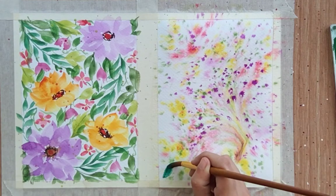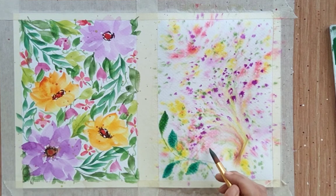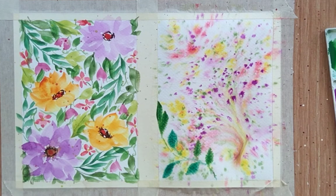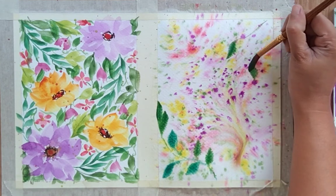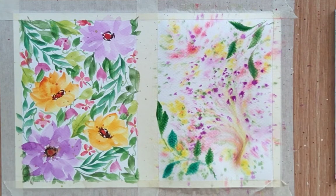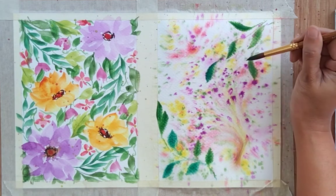Now while my sheet is still quite wet, I'm adding leaf structure directly on the wet sheet. Some leaves are quite visible, some might not be because the sheet is very wet — that's the intention. We want some leaves in contrast and some in the foreground, so some leaves are visible and some are not.